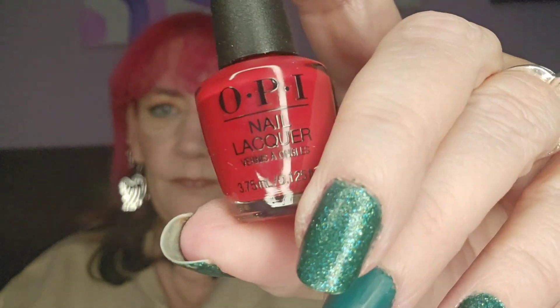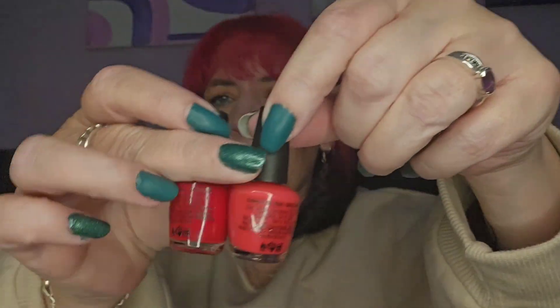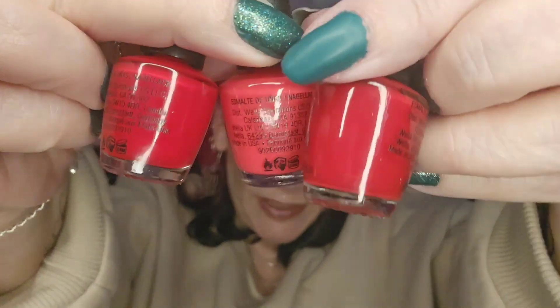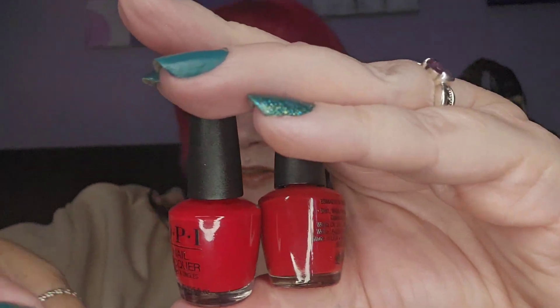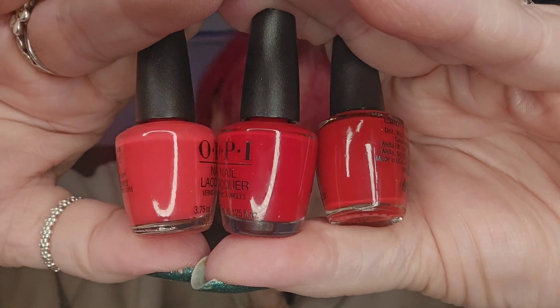Day number nineteen — we've got another red, more of a cherry red. We've had three reds now and they are different — if I can keep hold of them: that one, that one, and that one. They all look the same on camera but they're ever so slightly different from each other.